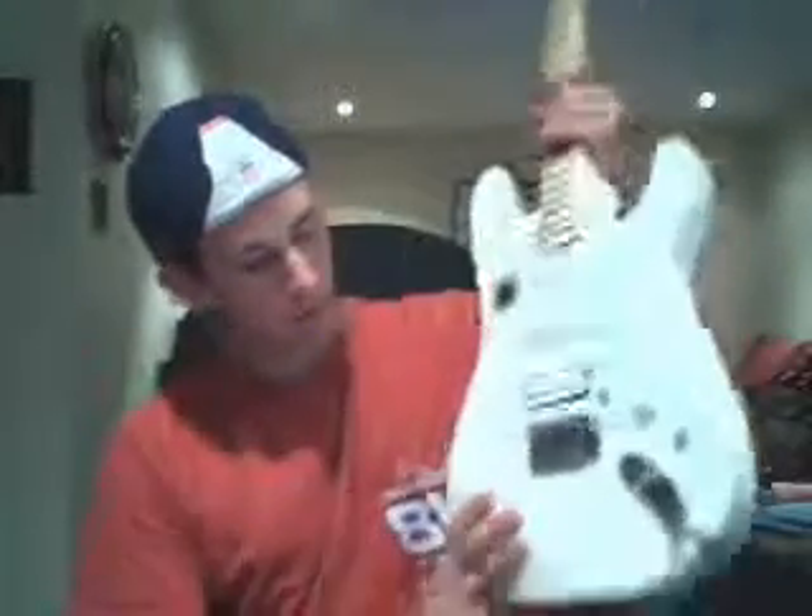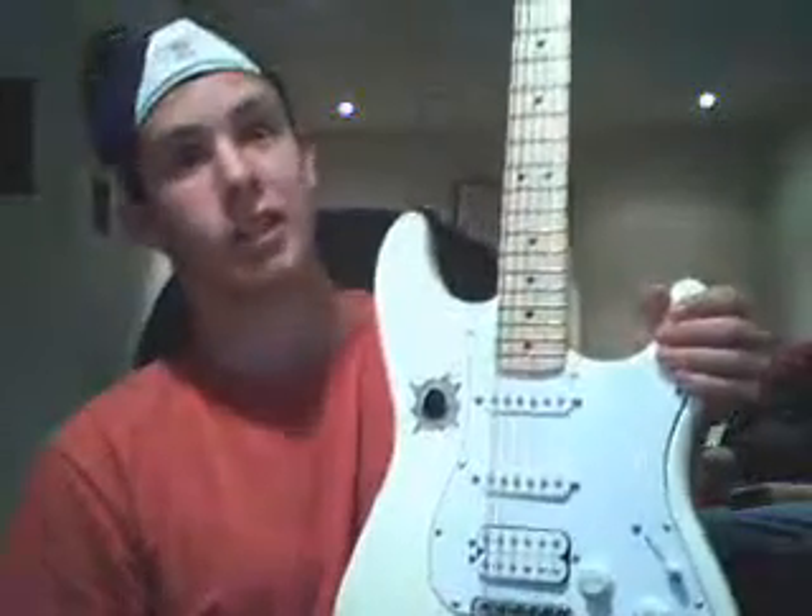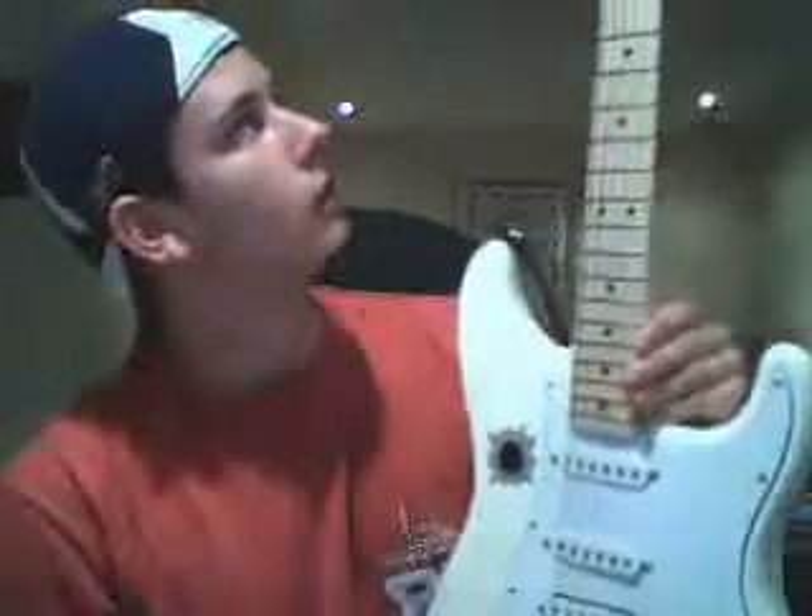Let's do some basic terminology that you'll run into — just basic stuff, like the anatomy of a guitar. First thing you should know about a guitar is that it has six strings.